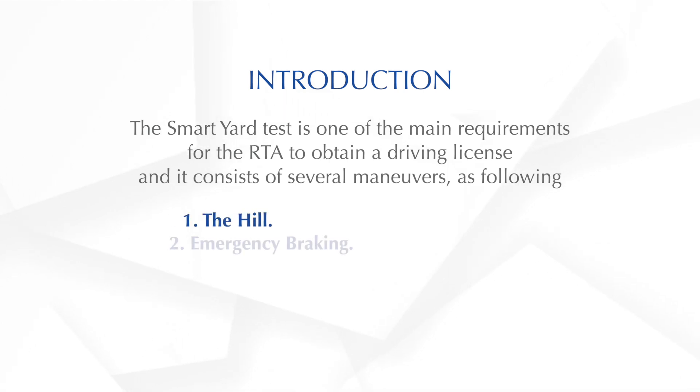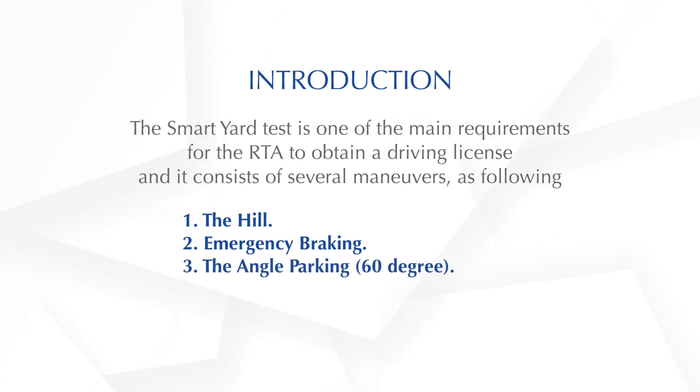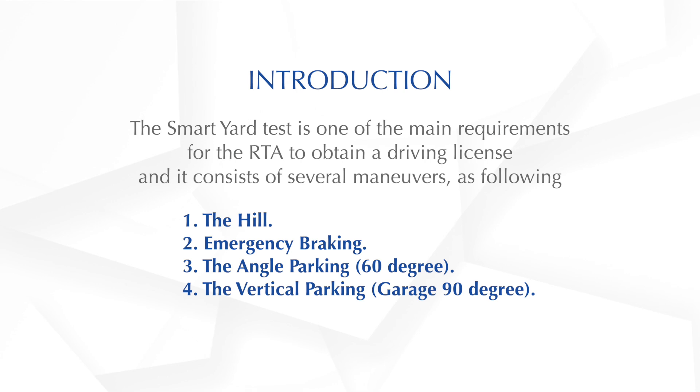1. The Hill. 2. Emergency Braking. 3. The Angle Parking, 60 degree. 4. The Vertical Parking, Garage 90 degree. 5. The Parallel Parking.